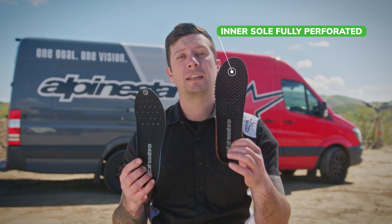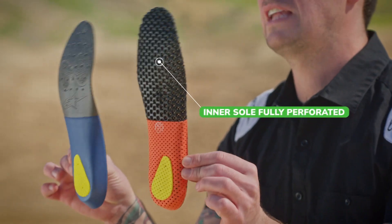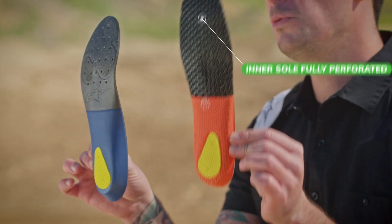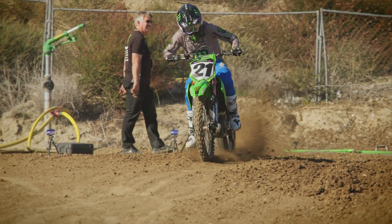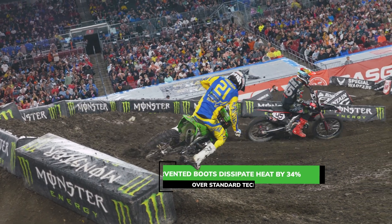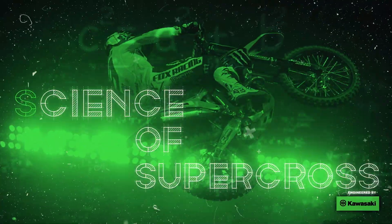We have a fully perforated inner sole as well — you can see just how much additional airflow this Supervented sole flows compared to the standard Tek 10. After a long day of riding, especially in triple-digit heat, taking your boots off to let your dogs rest is always a welcomed act. Tek 10 Superventeds actually ventilate and flow 34% more air than the regular Tek 10's.